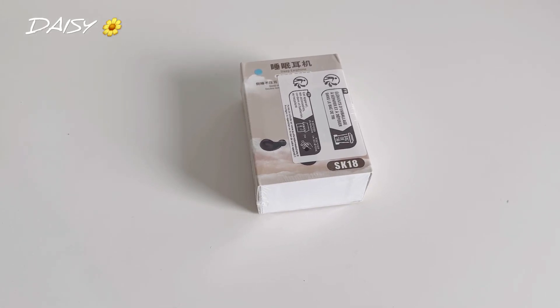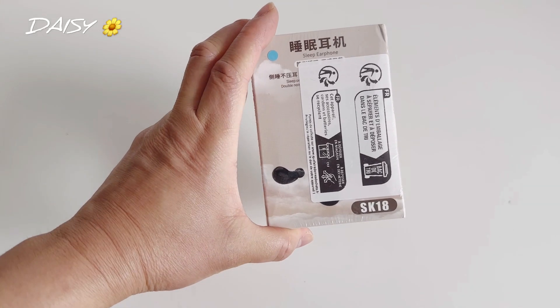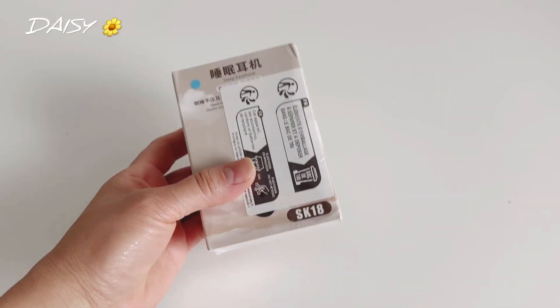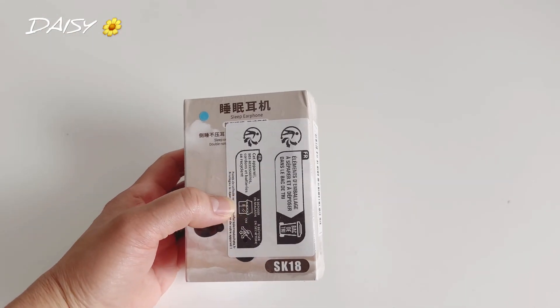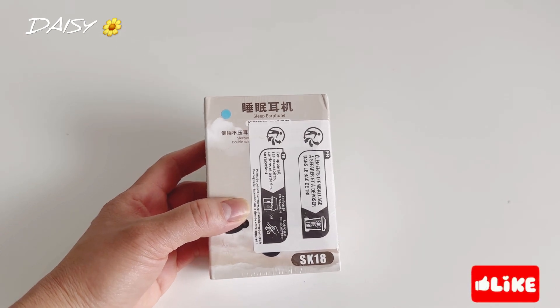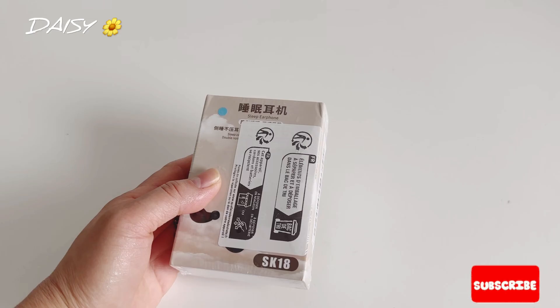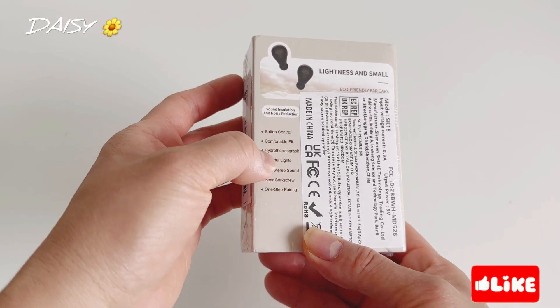Hi guys, welcome back to my channel, it's Daisy, and for today's video I will unbox this true wireless headset — the Phantom Mini. It's ultra small, wireless, smaller ear sleep invisible, a universal gift for birthday, Easter, boyfriend, girlfriend, whatever. It has button control.